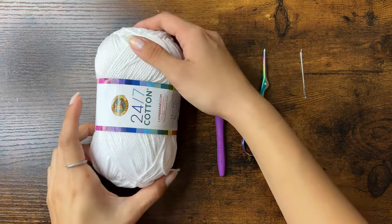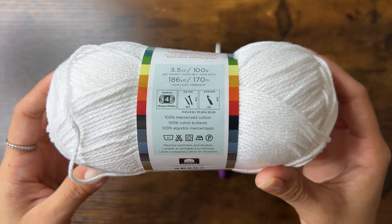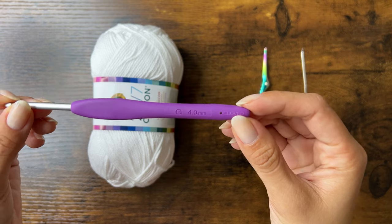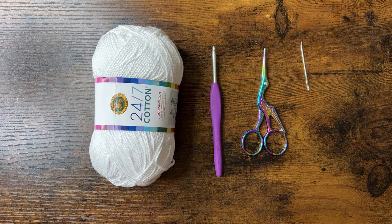I'll be using 24x7 cotton yarn in the color white, which is a number 4 or medium weight cotton yarn, and you want to use cotton yarn to prevent too much stretching. I'm also using a 4mm crochet hook, scissors, and a yarn needle, but you can use a hook instead.